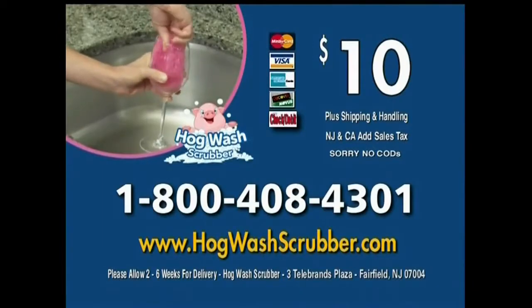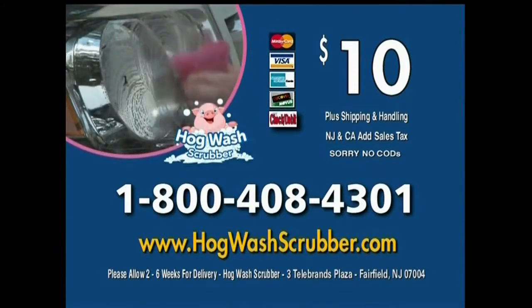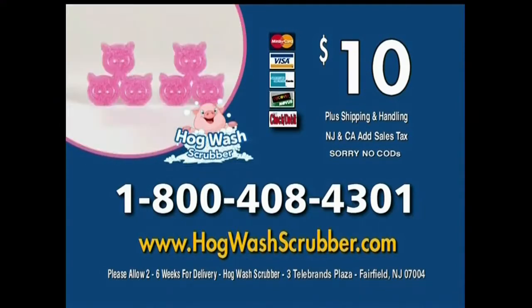Call 1-800-408-4301 to get the special offer Hogwash Scrubbers, or visit hogwashscrubber.com. Call now.